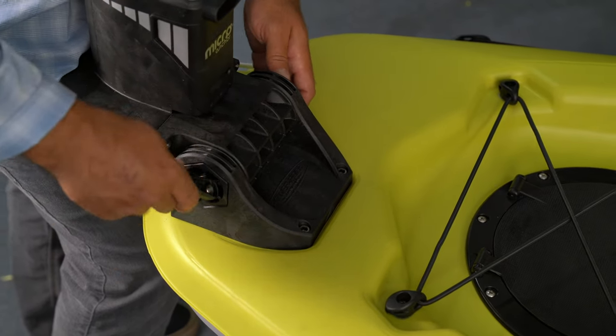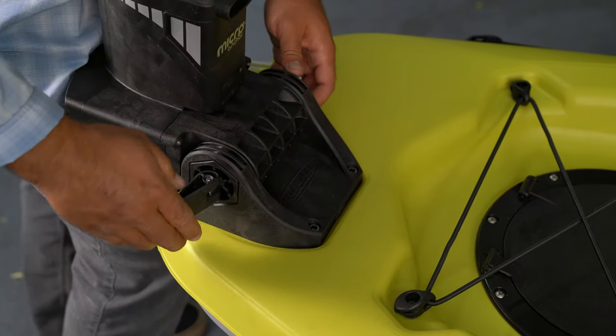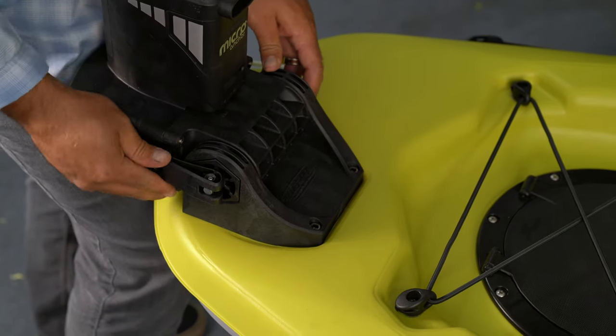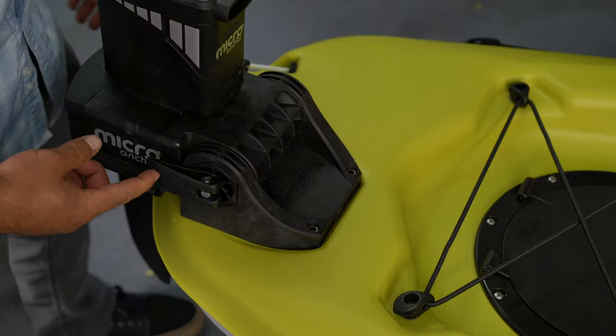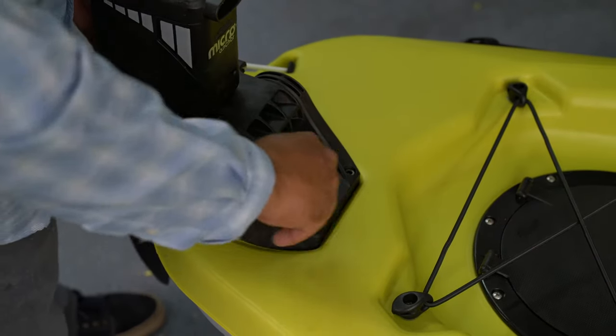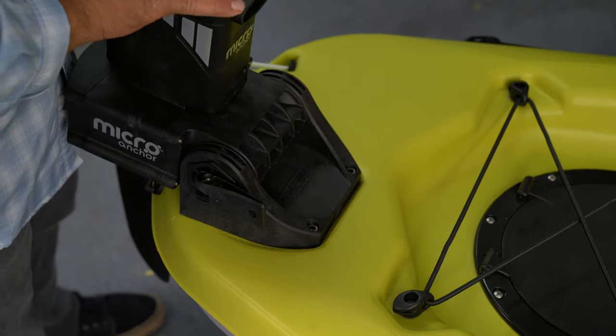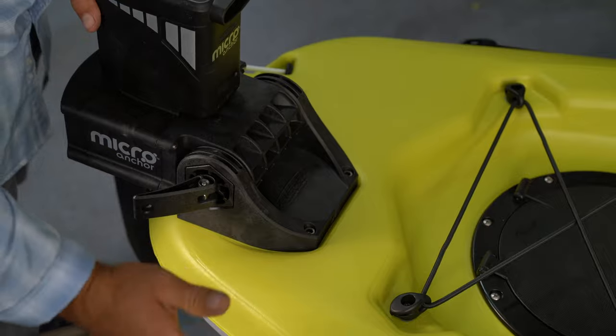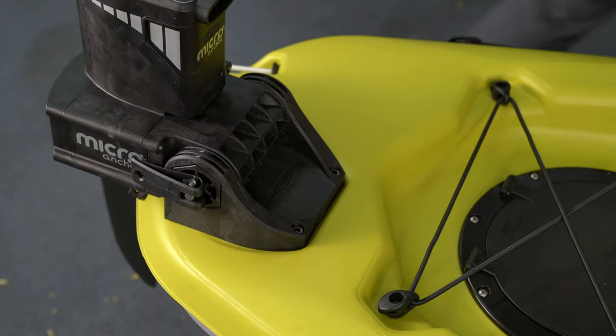You're also going to want to orient the clamp facing the stern. That way, if you need to pull the safety release, this lever will pull forward, unlock the micro unit, and allow it to tilt forward. Just to hold it in place, we're going to leave it like that for now.